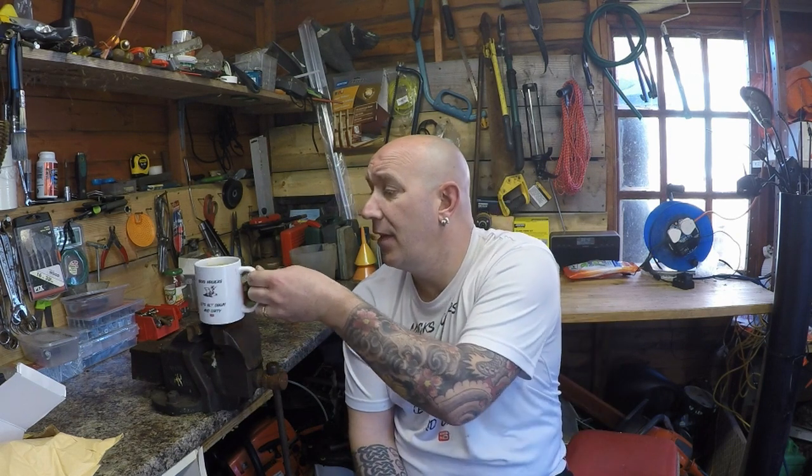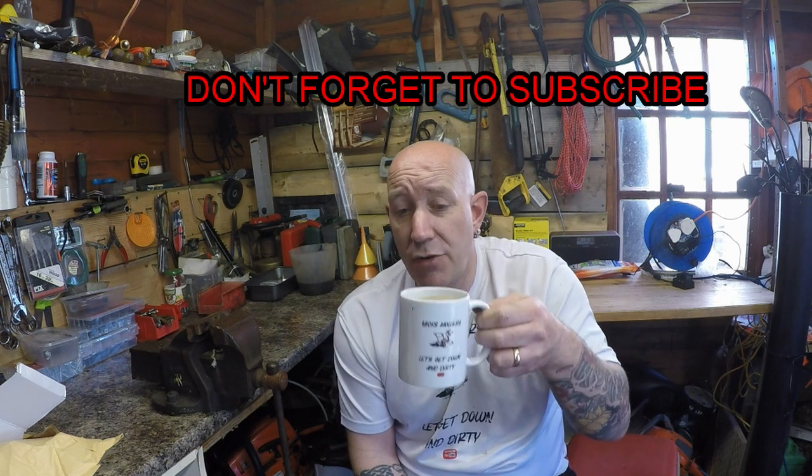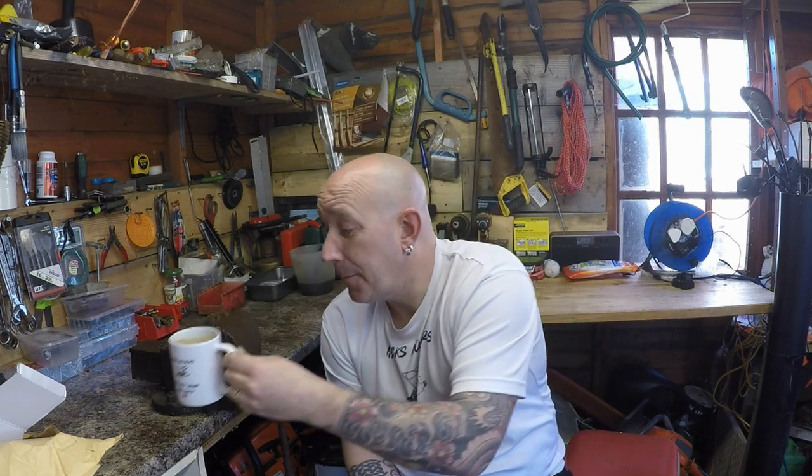Before we get into it, don't forget the 200 subscriber giveaway is running until next Friday. You can win one of these Mix Mowers mugs with the Small Engine Nation logo. You can also get a keyring or a sticker. All you have to do is look in my Honda HRX video — my most recent one — and tell me what new part I replaced on the lawnmower to get it working.